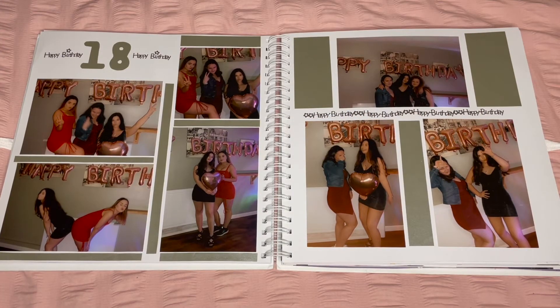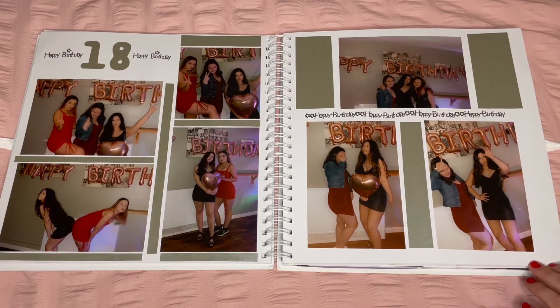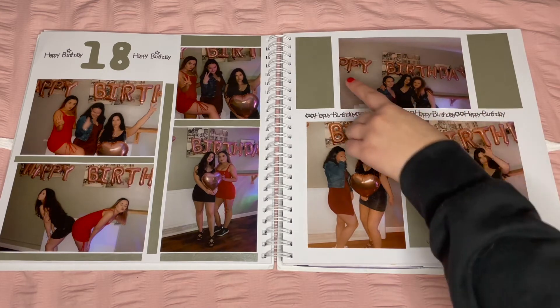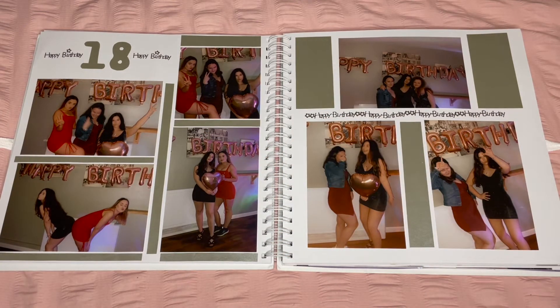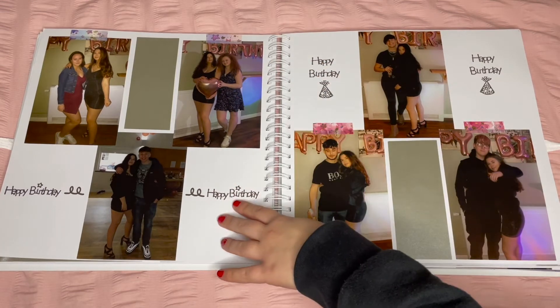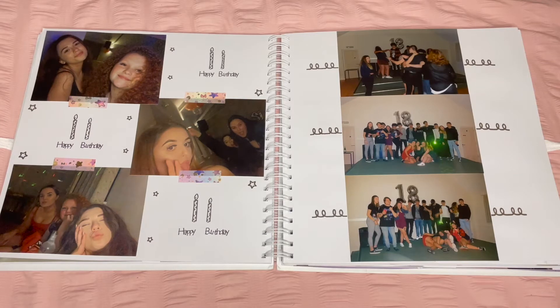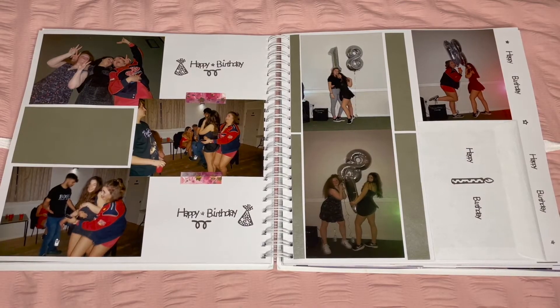These are my favourite pages — my 18th birthday pages. I used silver paper for my birthday party, which made it more exciting than specific colours and showed it was different from the rest. I found happy birthday stickers from The Range, including a strip that looks like birthday string from the background of the photos. I also cut out '18' from silver paper — I got number balloons in silver too, so it hides nicely. I like having almost a title page as a statement for what the page is about, filled with stickers and little blocks.